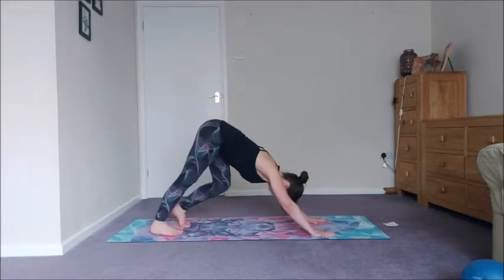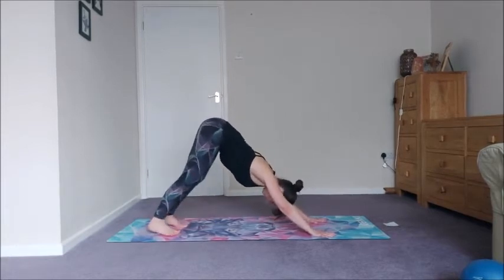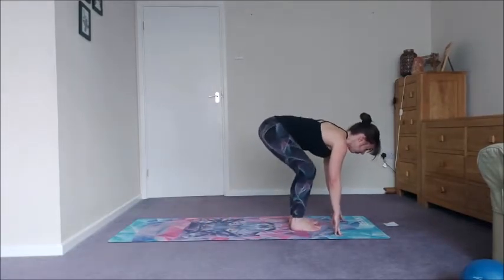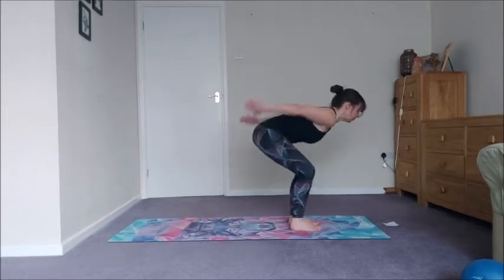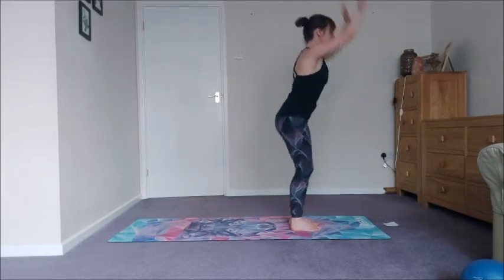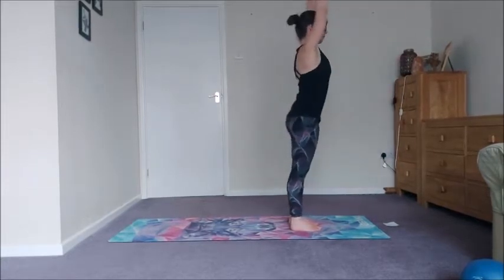From here, curl the toes under, press up and back into downward facing dog and we're going to pedal it out, warming up the backs of the legs, the calves, the ankles. Keep good connection with your breath. Then let's take an inhale to walk to the front, exhale to bend the knees, inhale sweep the arms up, and then with your exhale take a ski bend swinging the arms up and back — up as you inhale, back as you exhale. You can go as vigorously or as softly as you like — it's a quick and efficient way of warming everything up and getting the energy moving.